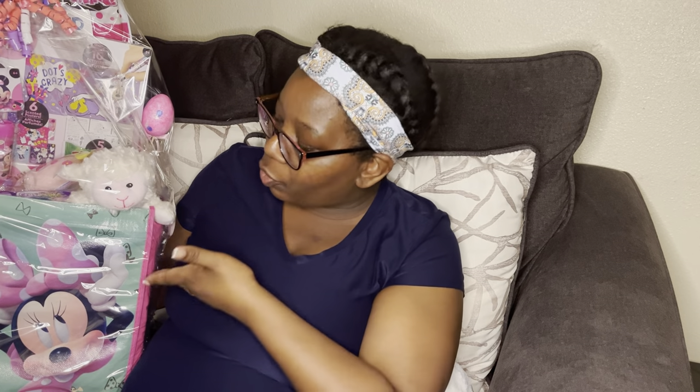Don't forget to subscribe, like this video, and comment below — let me know what you think of this Easter basket and if you've ever seen anyone make one with tote bags. I'm going to walk you through it step by step from beginning to end so you can see how I build it up and how it came out looking so nice.